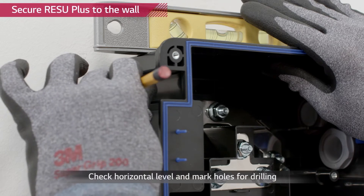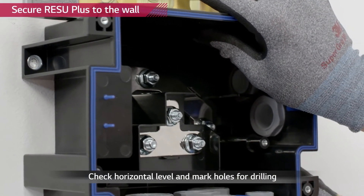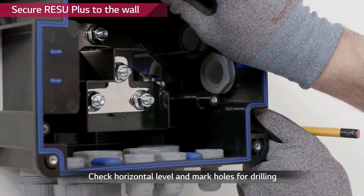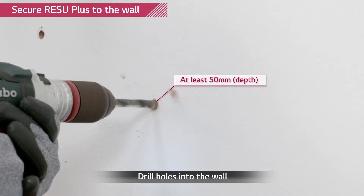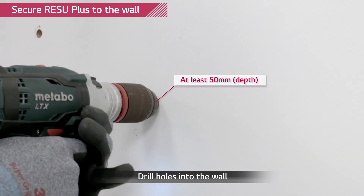Determine the mounting position by using the mounting holes which are placed on the left top and right bottom side of the device. Drill holes into the wall for M8 screw anchors. The drilling depth should be at least 50 millimeters.